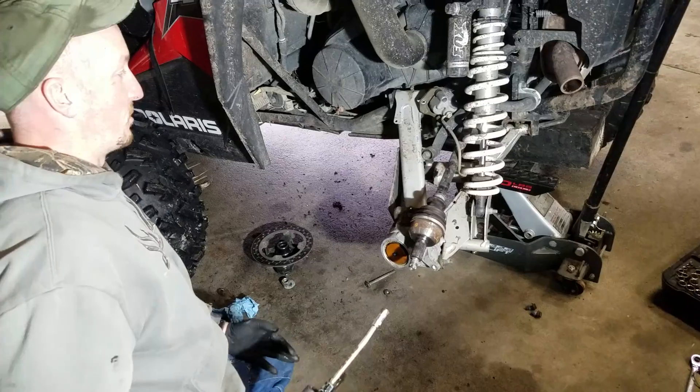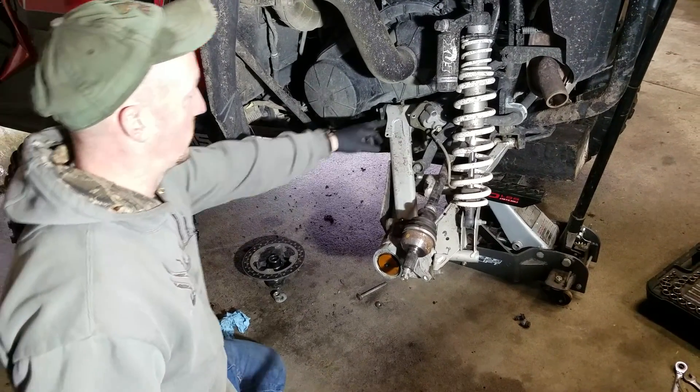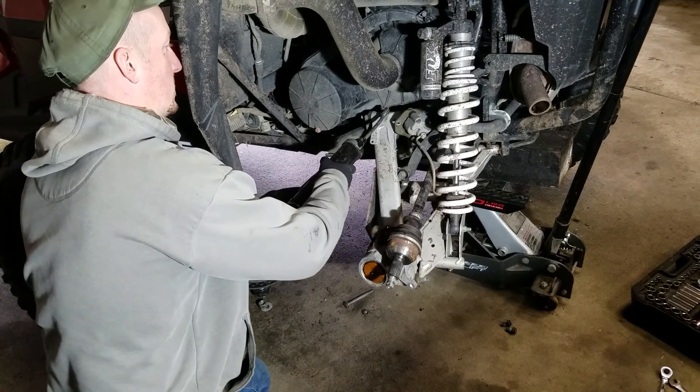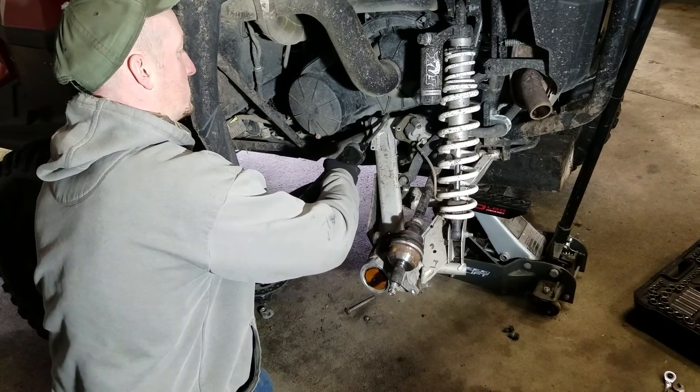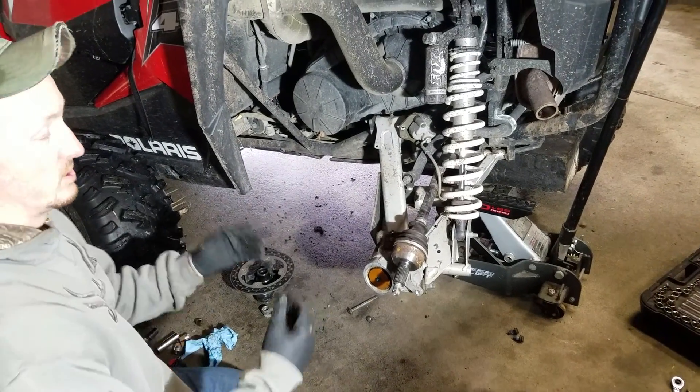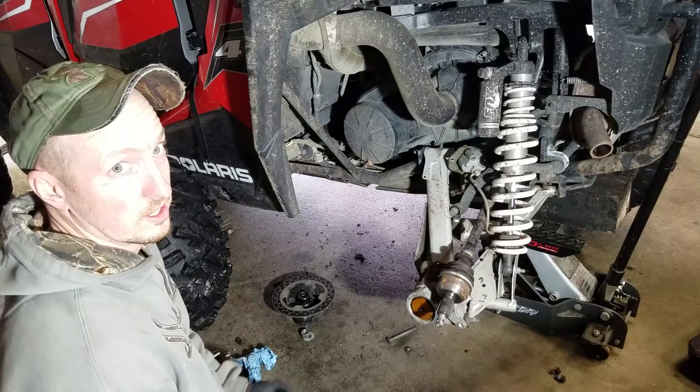Put her back together in reverse order. While you're in here with a grease gun in your hand, why not grease these zerts? So there you go — it doesn't take maybe a minute. Put her back together, torque to spec, and you're good to go.